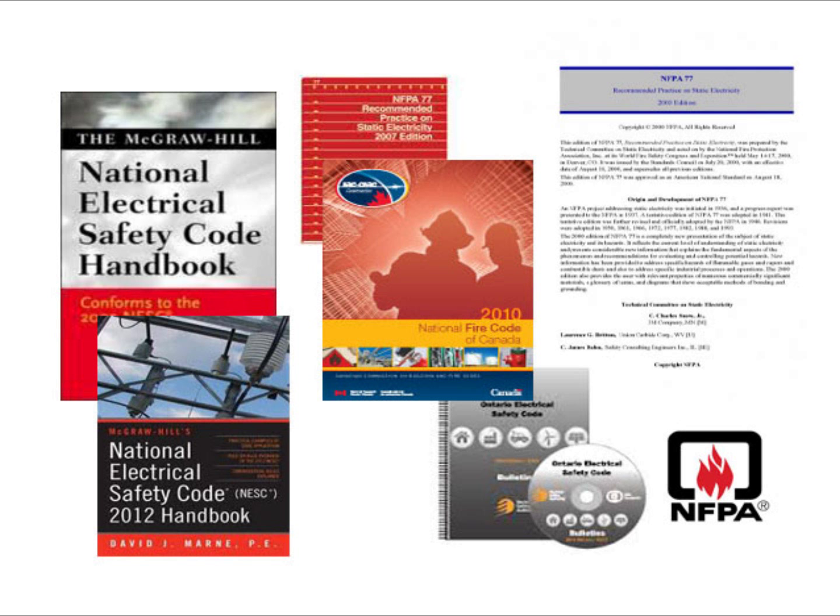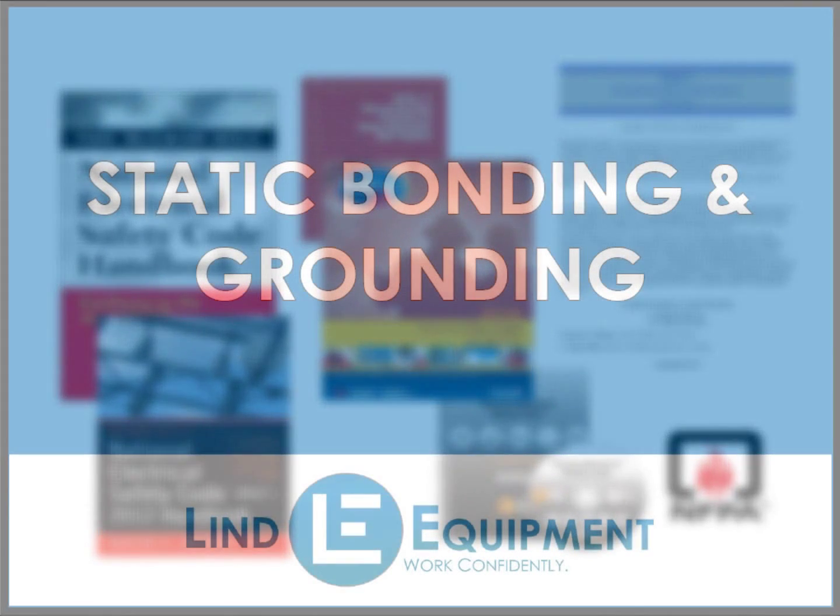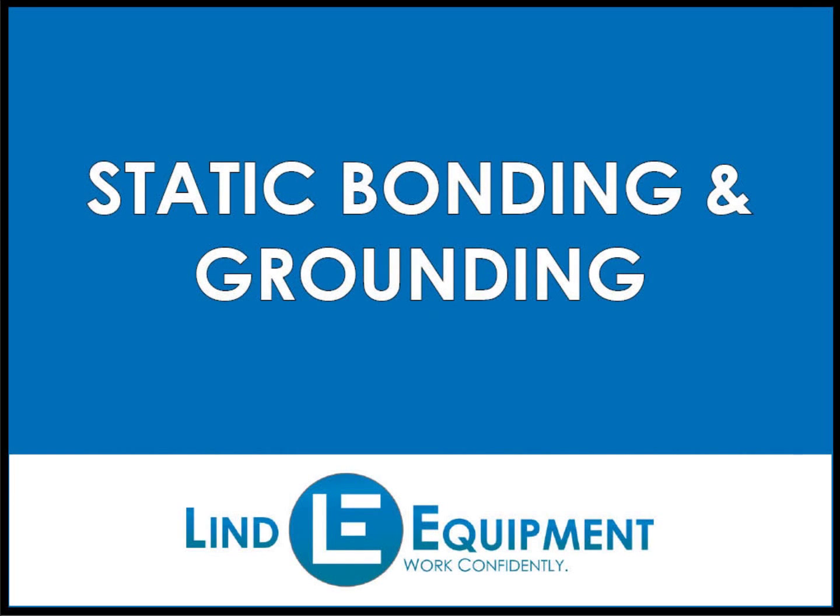Because of the dangers static electricity presents, the Canadian and U.S. fire codes require that you implement static bonding and grounding. Static bonding and grounding effectively drains static electricity to prevent a static charge from accumulating and causing a spark, which can ignite flammable vapors in the air.